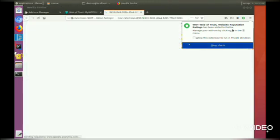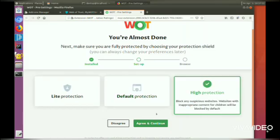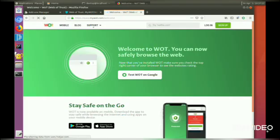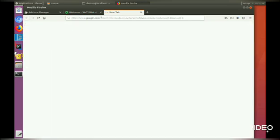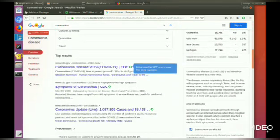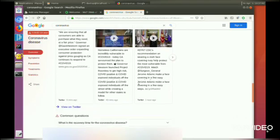Let's search something on Google and see the ratings for that website. We can see there are green ratings, which means the website is safe.